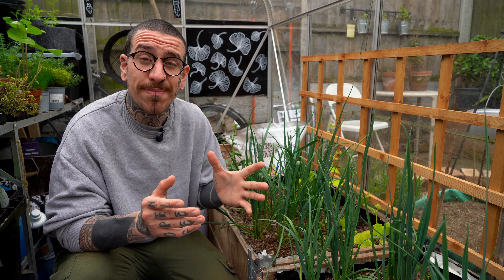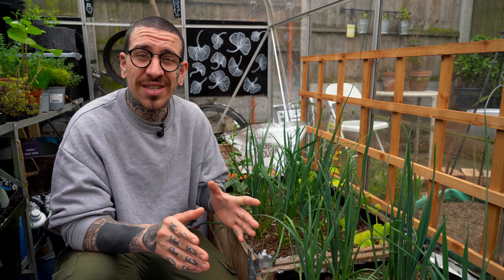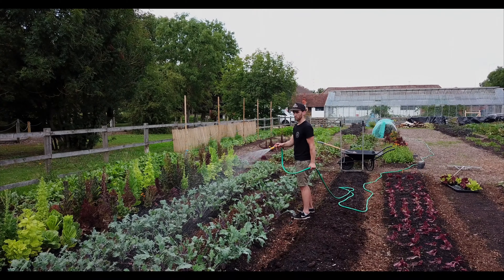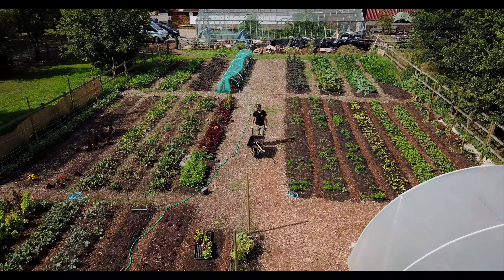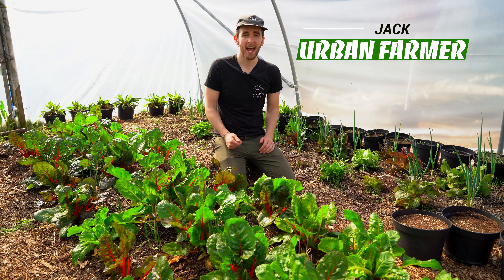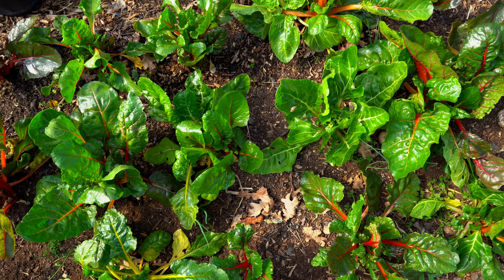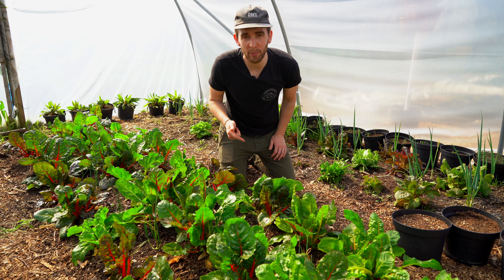If used correctly, companion planting has a lot of different benefits for your garden, especially if you have a small growing space and you want to get the best out of it. Today I met up with Jack, who has a small market garden here in London and uses different techniques including permaculture, no-till, and companion planting to grow his food. Jack is an urban farmer and owner of Jack's Patch, a quarter-acre market garden in Essex, where he uses principles like no-dig and permaculture.